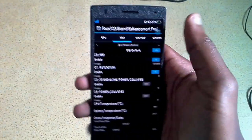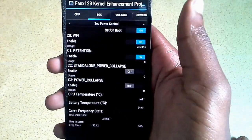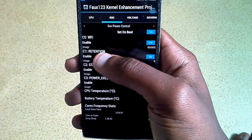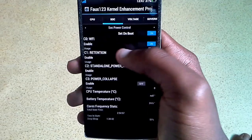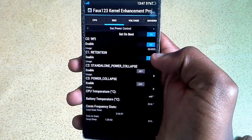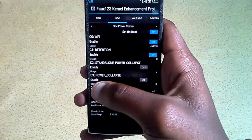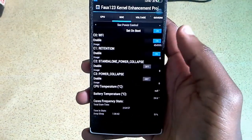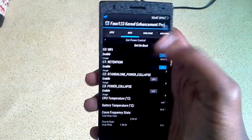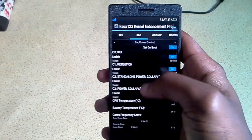The next tab is the SOC tab. In the SOC tab, this is how the device is configured to sleep - that's when it's in sleep mode. I set mine with COWFI on, retention on, and from the Nexus 4 tweaks, Fox also recommends setting power collapse on. But I left it off - that's my choice. And that's pretty much what you should be doing in the SOC tab.